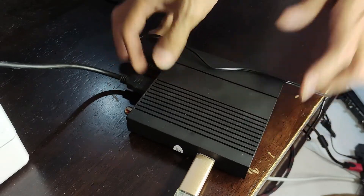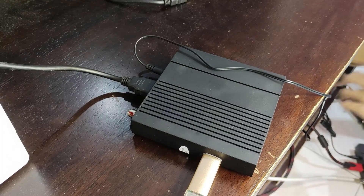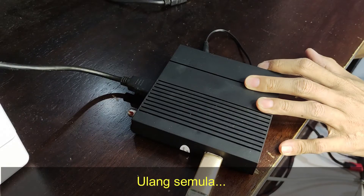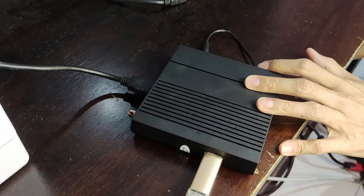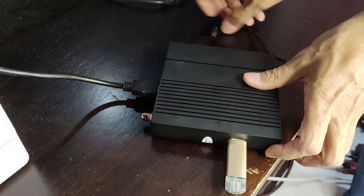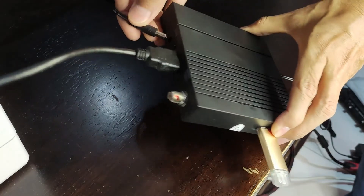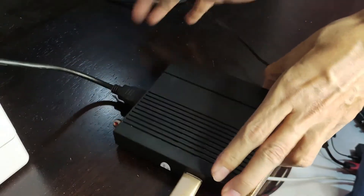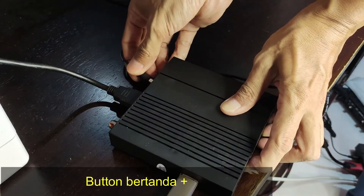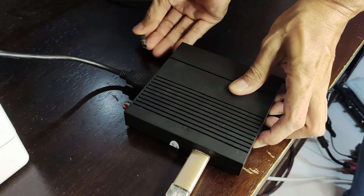Tapi dia tak boot. Okay, lepas masukkan plug, so kita akan cucuk kat sini. Okay, dan kita tekan di sini, tekan di sini dan cucuk di sini. Tekan di sini dan cucuk.